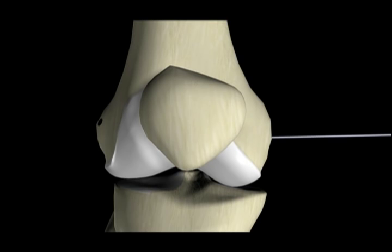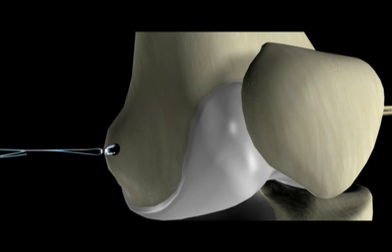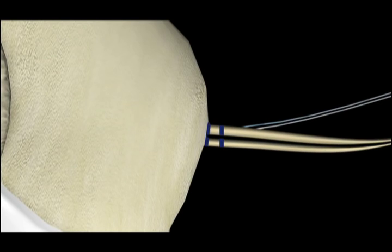The graft is delivered into the closed-end femoral tunnel using the beef pin. The toggle lock device is passed and then flipped on the lateral femoral cortex. The zip strand of the toggle lock device is then pulled to introduce the looped end of the graft into the tunnel.